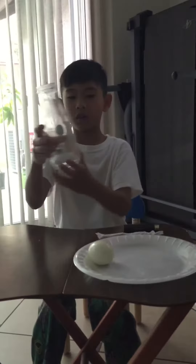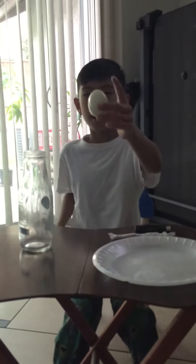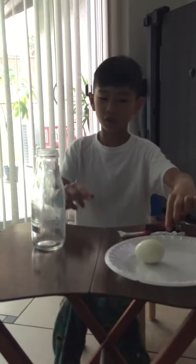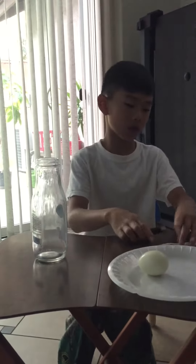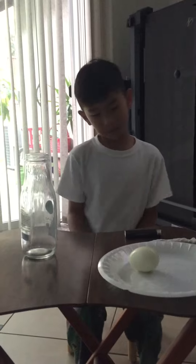Of course, you're going to need a glass bottle — and it has to be glass — a hard-boiled egg that won't fit inside, a pen just in case, a paper or just a napkin (I'm using a napkin), and a lighter or something that will light something on fire, like matches.